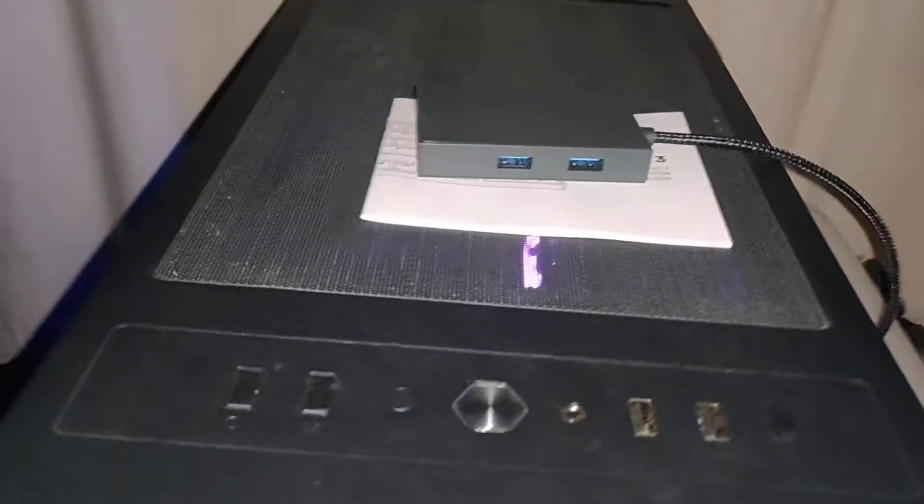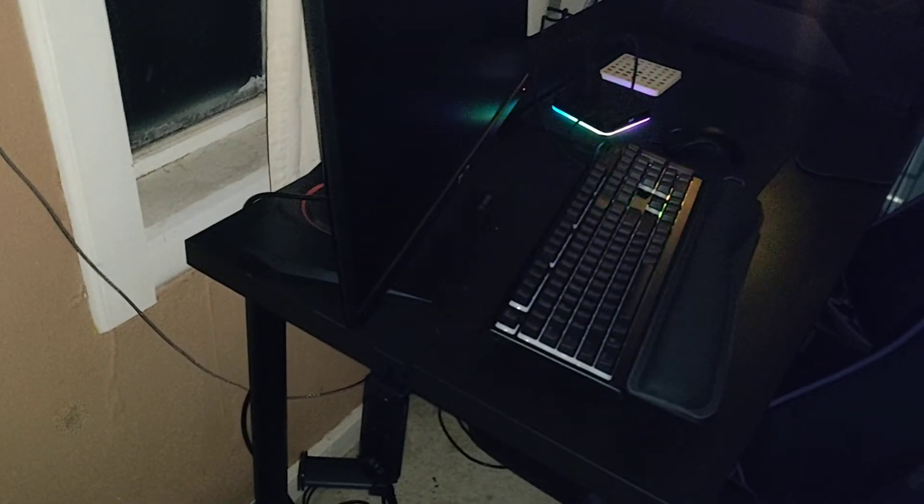I got a few things in the mail today - just a bunch of cords. I'll keep you guys updated and probably start amassing paludarium gear here pretty soon. This setup is really starting to come together. I'm gonna have the desk going pretty soon too. That's it guys - hopefully you have a wonderful night and enjoy your YouTube time.